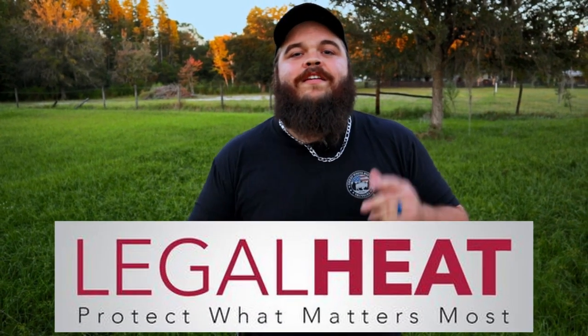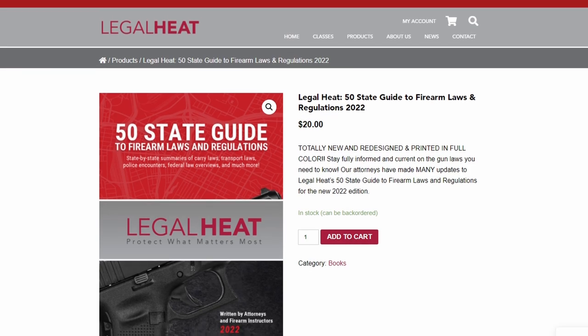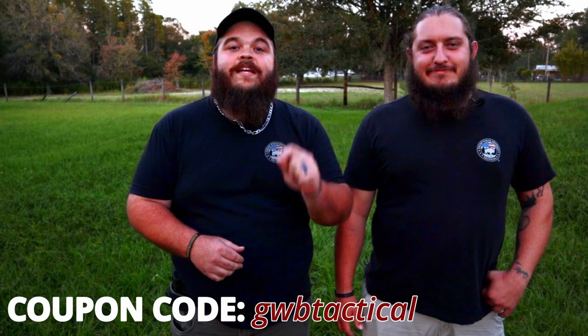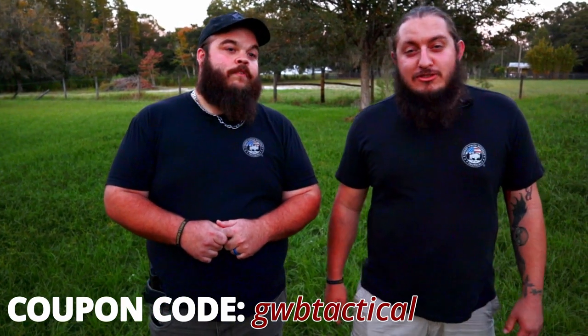Sorry about the interruption, but I wanted to let you guys know about our new affiliate Legal Heat. They're a one-stop shop for concealed weapon classes and all kinds of legal knowledge. On their free app you can browse all their products — DIY fingerprint kits, 50-state reference guides to all laws and regulations, in-person concealed weapon class training, and even online class training. We highly recommend Legal Heat. Use our code GWB Technical at checkout to get 10% off. Update your skills and knowledge today.